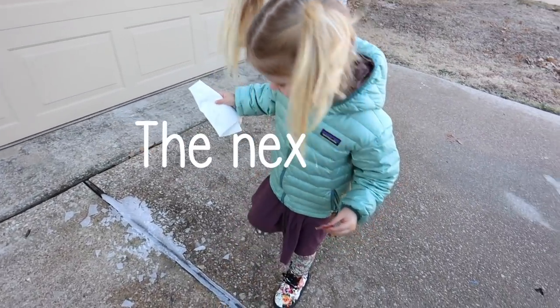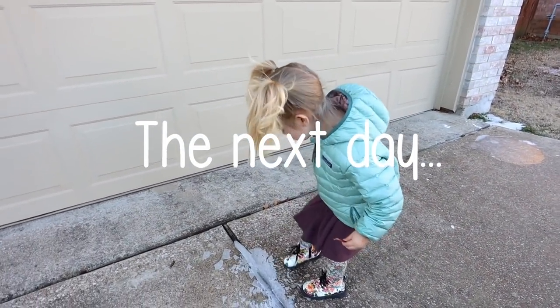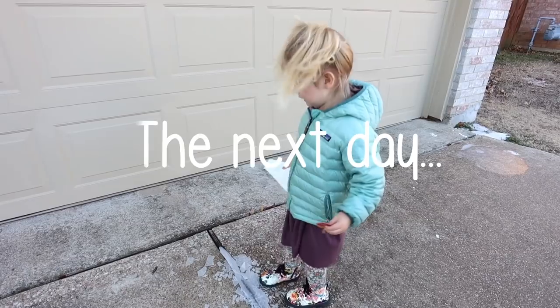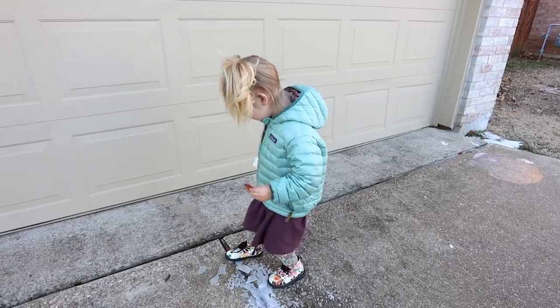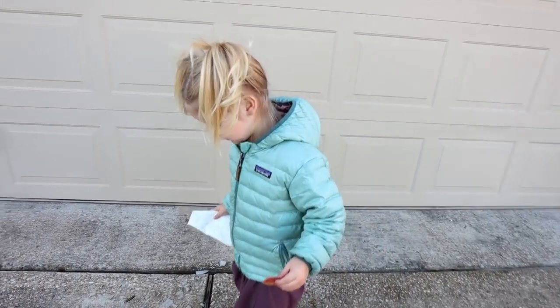Are you excited, Will? Where are you going? To school — to school for the first time! You're going to meet your teacher and all your new friends? So exciting. Okay, we got to get ready to go in the car. Come on.